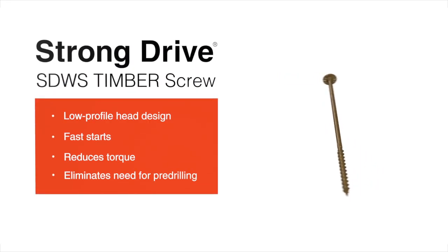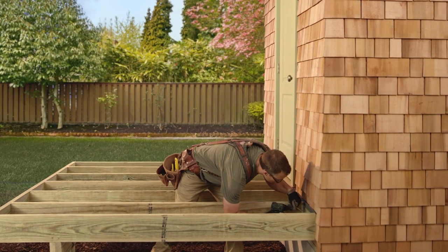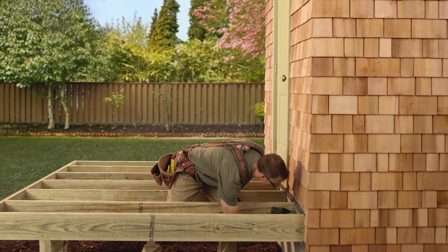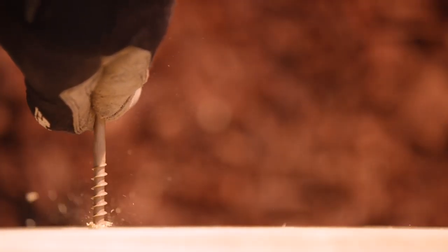The Simpson StrongTie StrongDrive SDWS Timber Screw is the perfect screw for a wide variety of wood-to-wood applications. It's an easy-to-install, high-strength alternative to through bolts and lag screws.